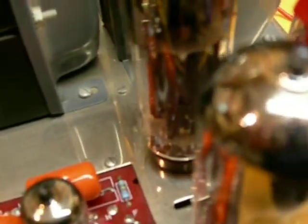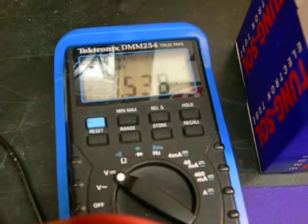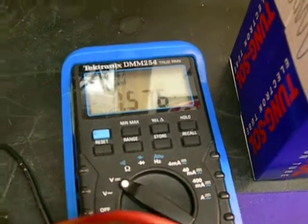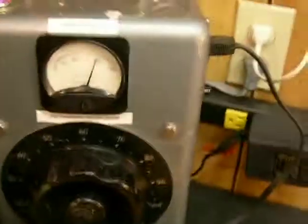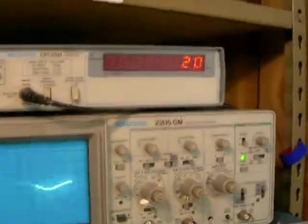Let's check all of our voltages here. 1.56. There's our 120. There's our 20 Hz.